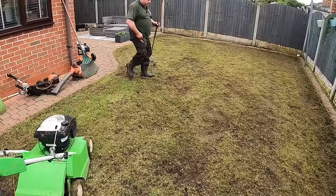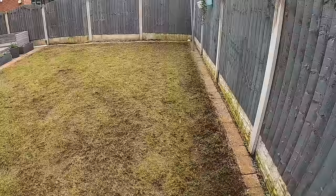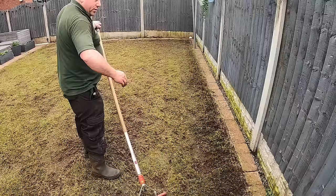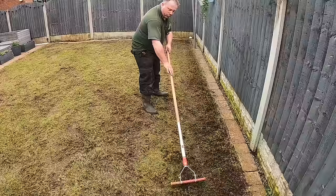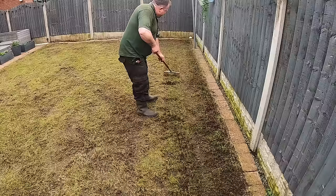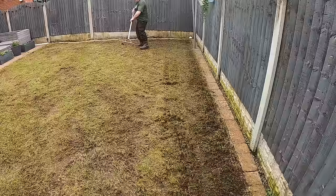It all looks pretty good up here. There's like a row of moss here — I think it sort of dips a bit and it didn't quite catch it, although it has been thinned because I can see the grooves. I went in two directions so it did a good job, but I am just going to tease a bit more out, because the more grooves, the more seeds you can get in. That bit's okay but there's just a little bit here as well. It's a little bit thick here.